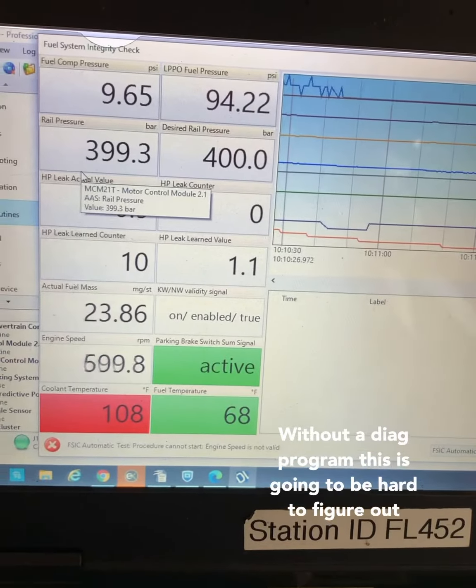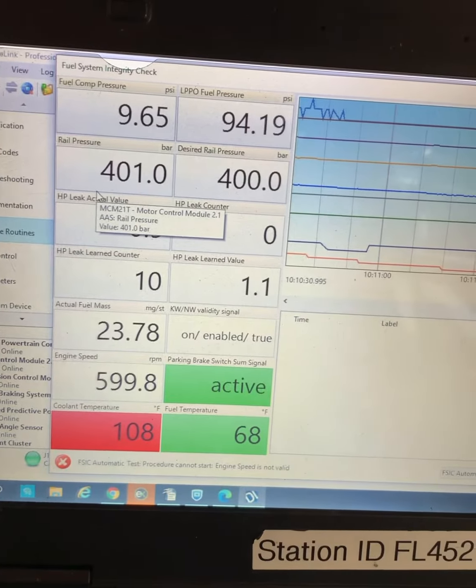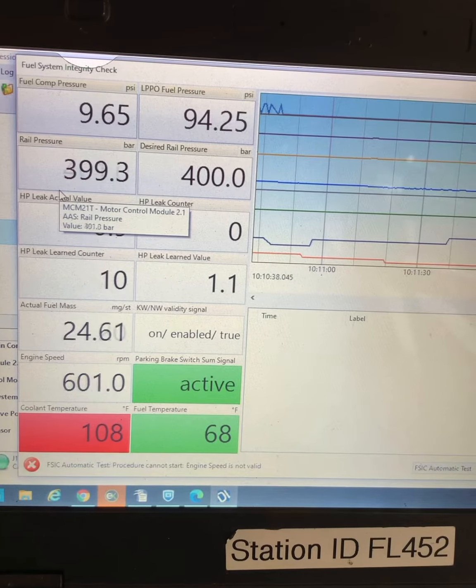Let's open up Diagnostic Link and check out our fuel rail pressure — 400 bar. We are below the 900 bar threshold, so we're going to go ahead and replace the pressure limiting valve.